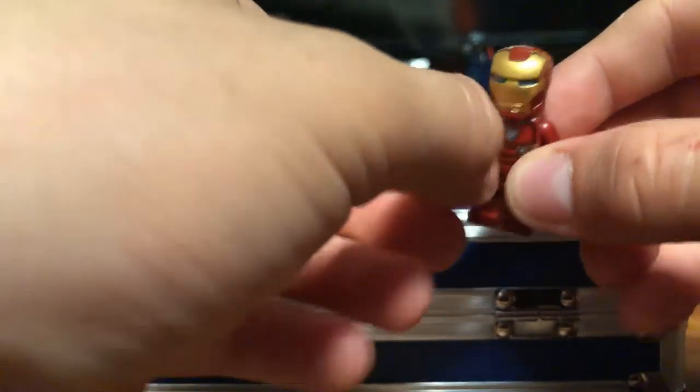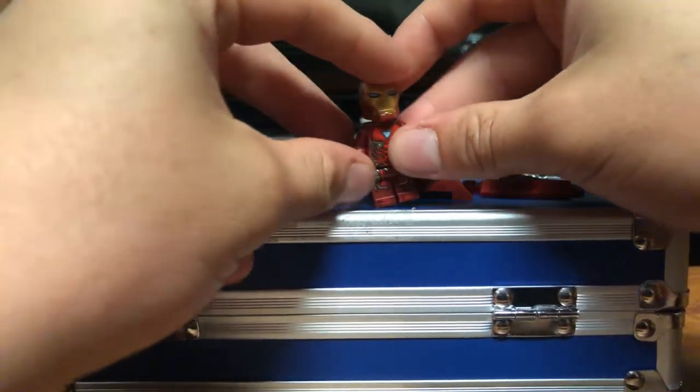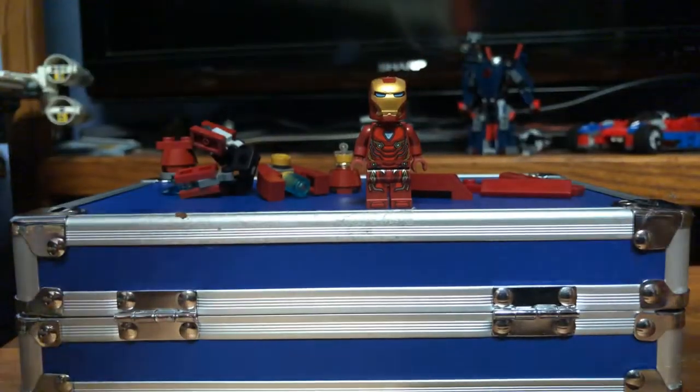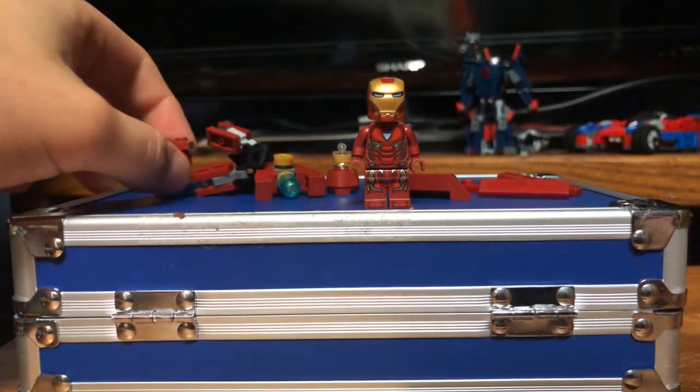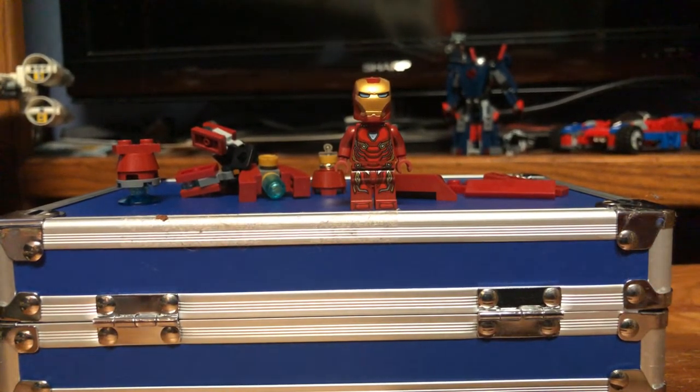Those are just some of the nanotech weapons that you can make with the Iron Man Infinity War or even the Endgame version of him. I hope you guys enjoyed this video going over some of the things that I have built with this guy. You can use these pieces for stop motions, build something similar — I've seen a ton of those and they look pretty cool. You can use these for all sorts of things, including mocking a specific scene from a specific part of Infinity War.